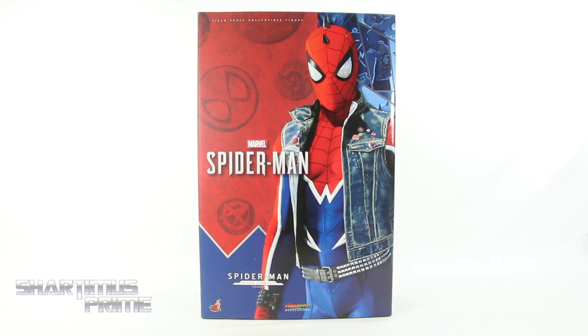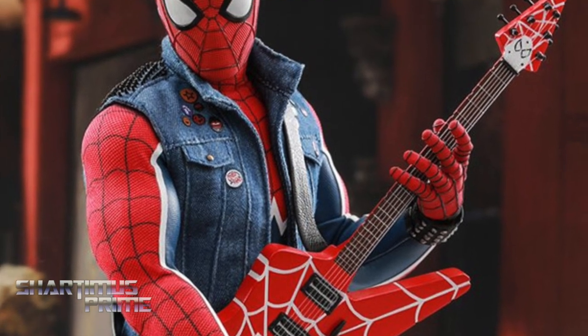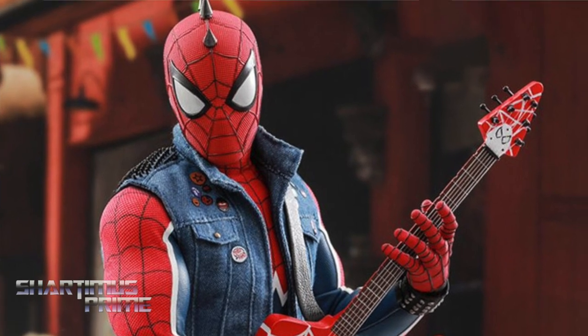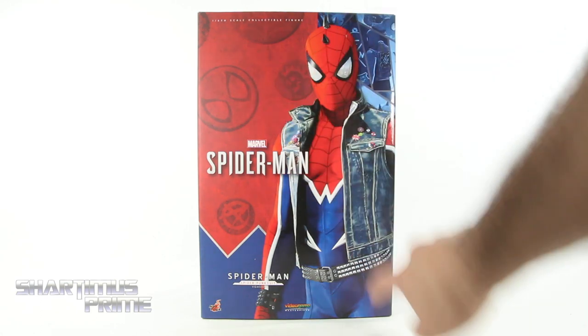If you want to get your Hot Toys you can do so at BigBadToyStore.com — click the link in the description below. I've been excited for this one for so long, I cannot wait to open it.